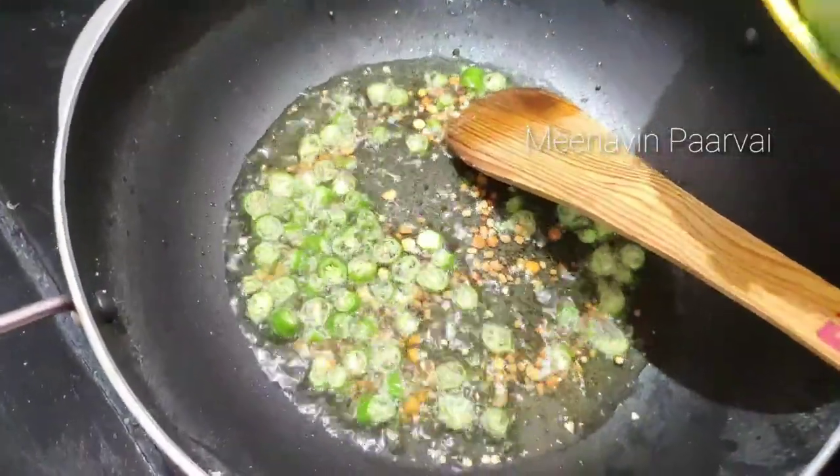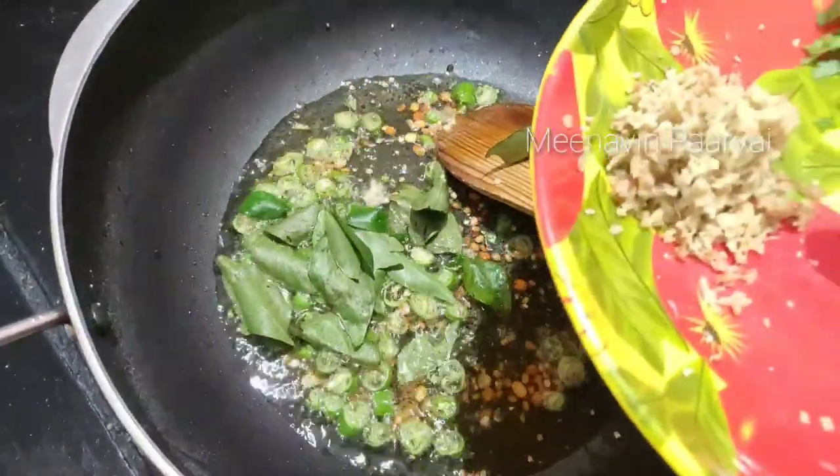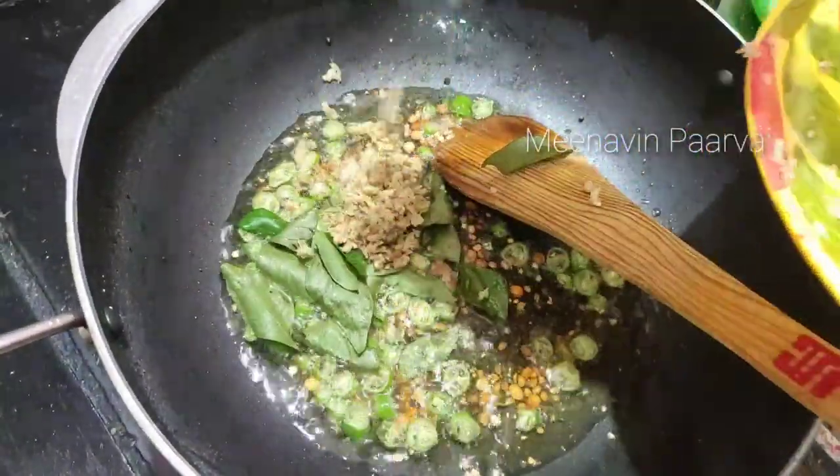Let's add 2 ingredients in the pan. 1 spoon of salt. This is very good.